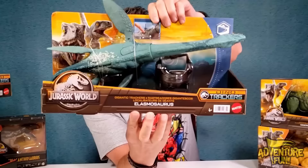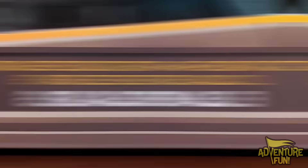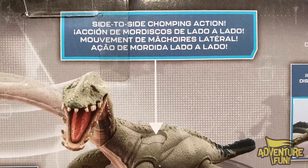The first one we're doing is called the Elasmosaurus - I just want to say 'the Mo!' It is Jurassic World, you can see there, and it's the Elasmosaurus from the Gigantic Trackers line - Dino Trackers by Mattel. You can see on the box someone's pushing on the back and they're supposed to do something.